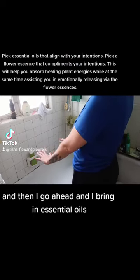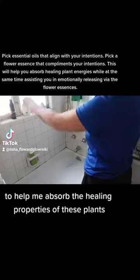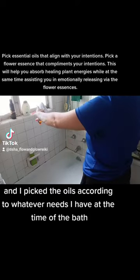And then I go ahead and I bring in essential oils and I work with the plant kingdom to help me absorb the healing properties of these plants, and I pick the oils according to whatever needs I have at the time of the bath.